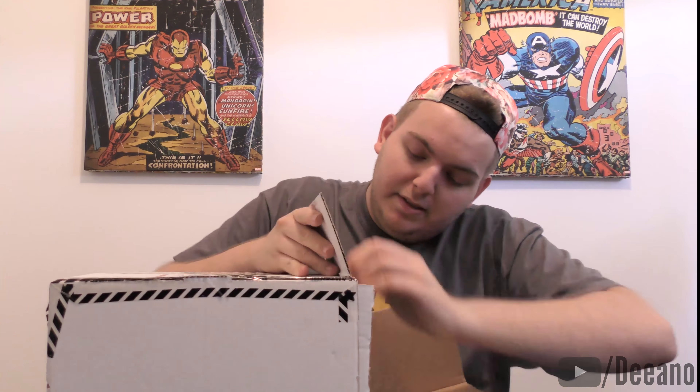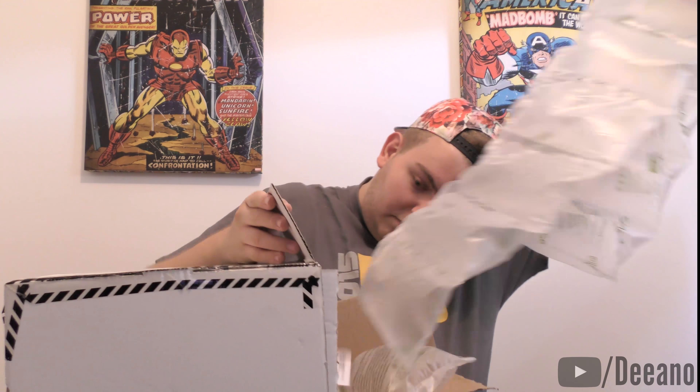All right, that worked. There's literally a bag of air, another bag of air. This is my invoice here — so I paid $145 for this, but that's with the postage to get it shipped to my house. Now this is the big box, and that's what you get inside.